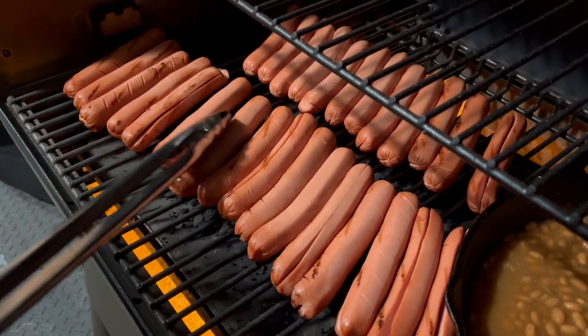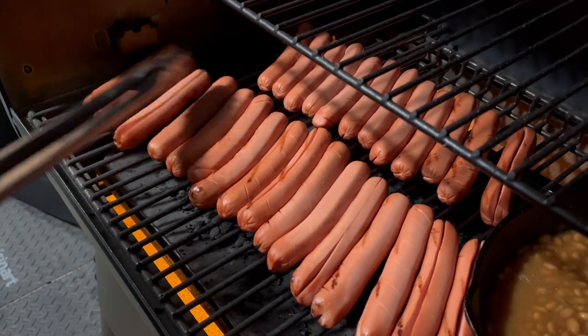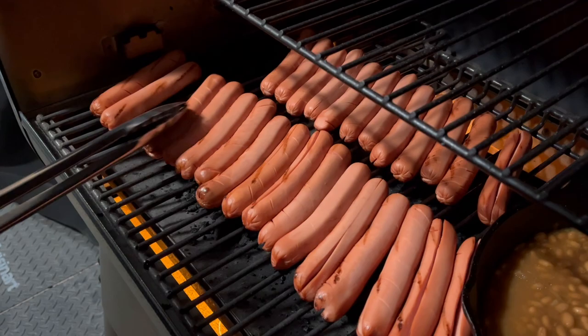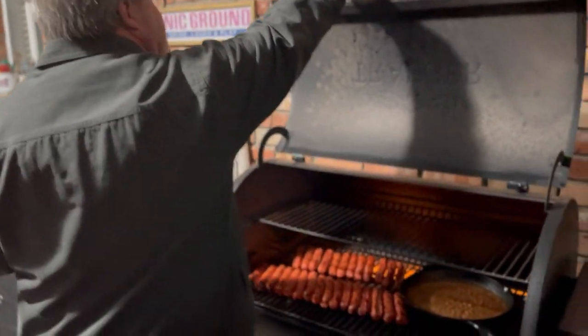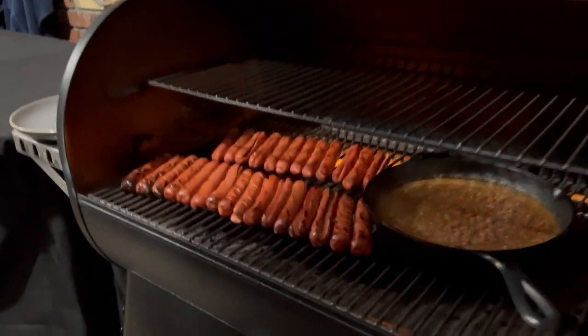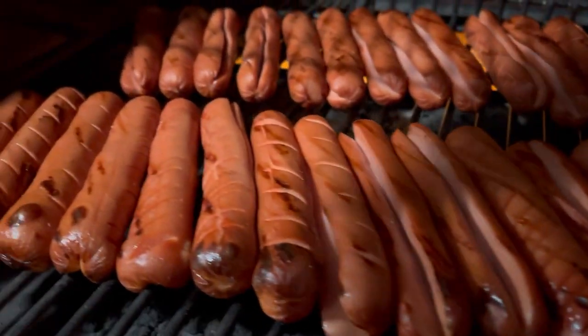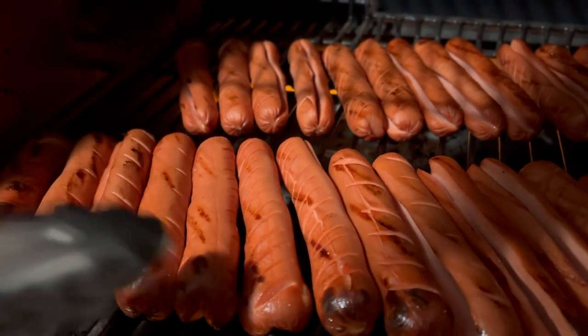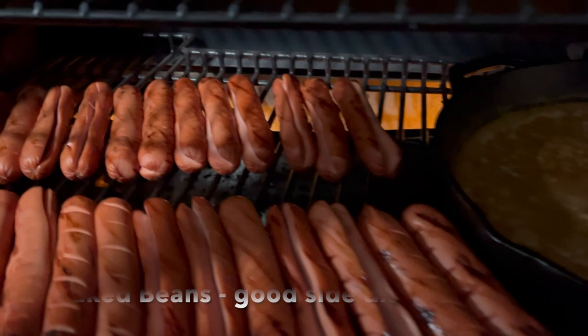Now some of you sick twisted people like them all black — if that's the case, just let them burn. Look at these hot dogs, they look pretty nicely golden brown. See how those gills are kind of coming up? They look really delicious. We're going to pull them off.